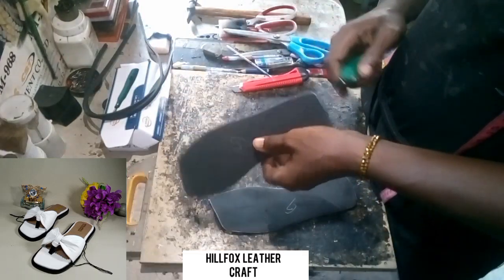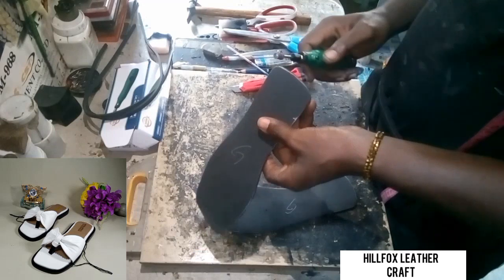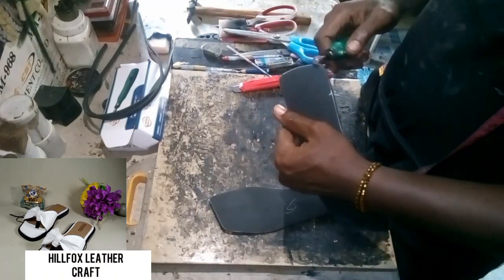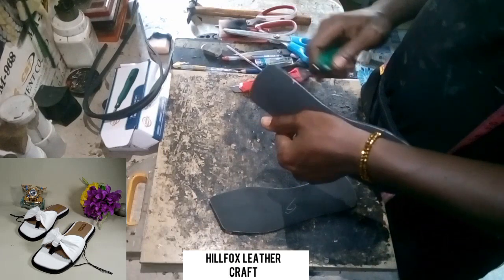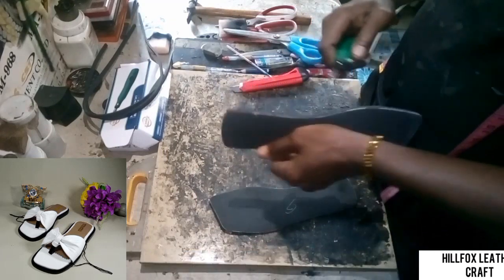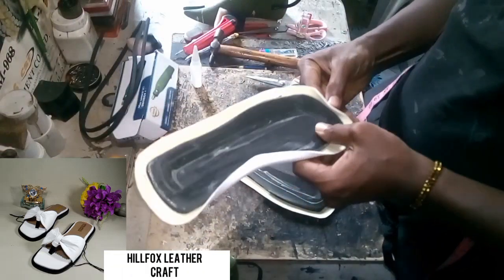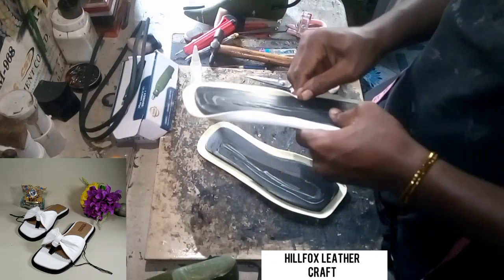After cutting the insoles into shape, we are going to sand the edges of the insoles so that we have very smooth edges. You can use your sandpaper to do that. After doing that, we fold the insole.